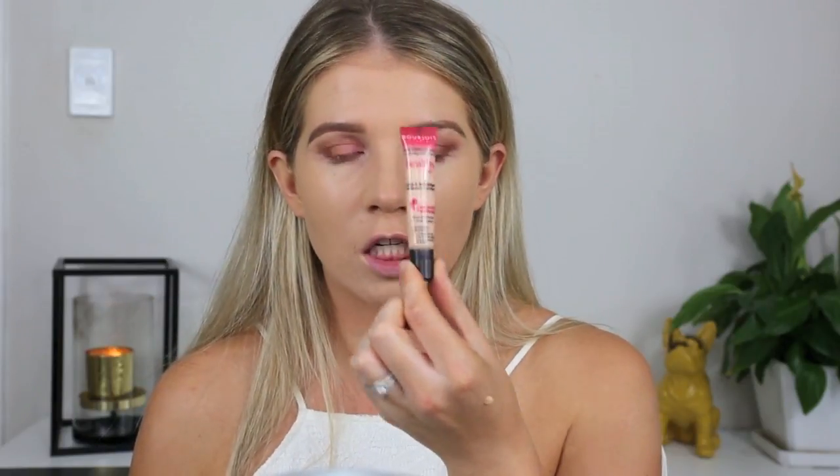For concealer, I'm using this one from yesterday — the Healthy Mix Radiance and Anti-Fatigue Concealer, just the Healthy Mix by Bourjois. And I liked it, so I'm going to use it again. It's not white against my tan, which I was worried about. I think it will be fine.